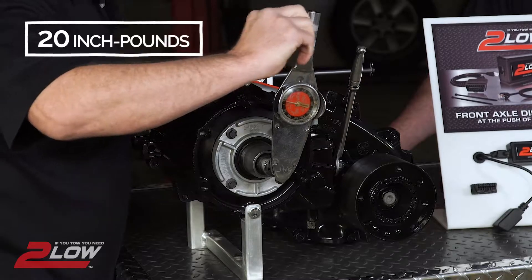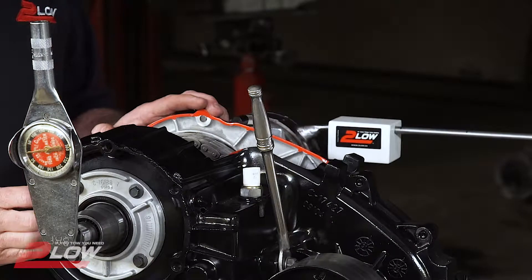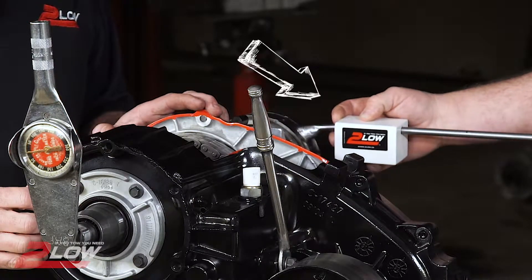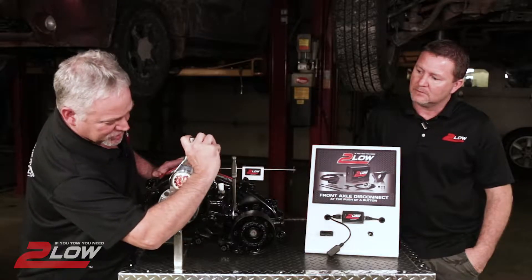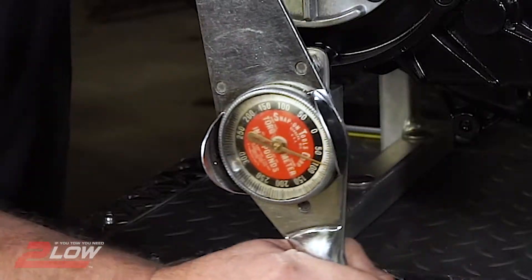It takes 20 inch-pounds to turn the input shaft in 2-wheel drive high range with next to no load. We're now going to apply a load — this could represent that load of wood or the trailer. Turning the input shaft now takes roughly 75 inch-pounds to move that load.